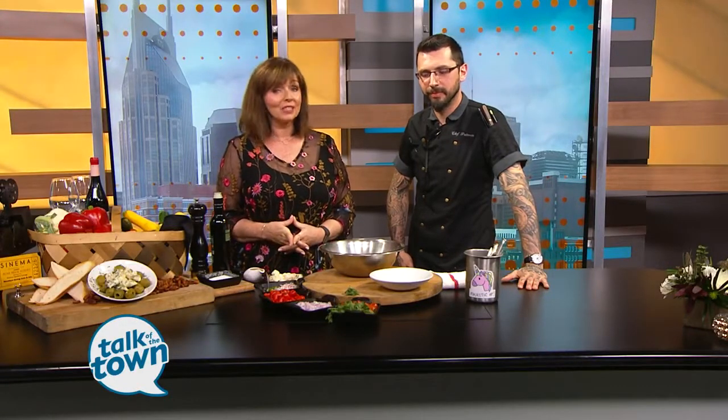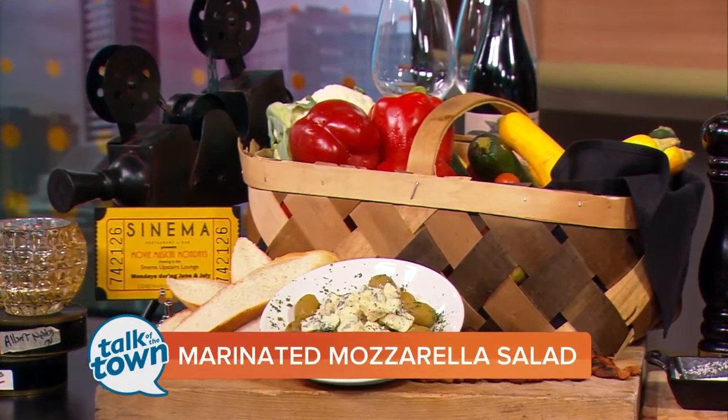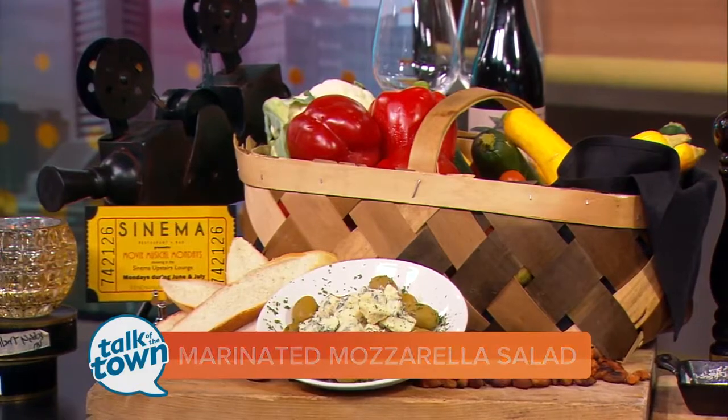Well, this is a pairing that makes perfect sense. Chef Kyle Patterson is here from Sinema. They are located in the old movie theater in the Melrose area, and they have a summer fun thing coming up on Mondays — Movie Musical Mondays. Sounds like such a fun event.